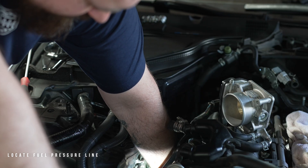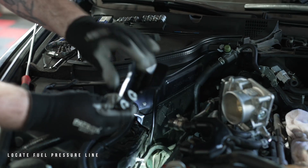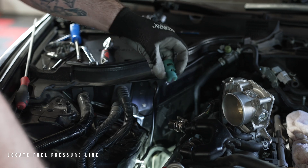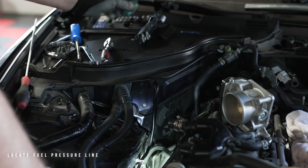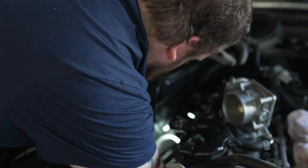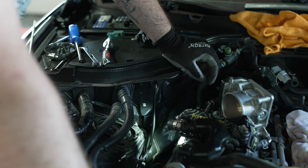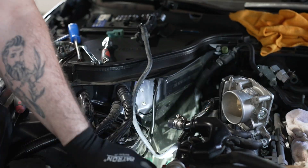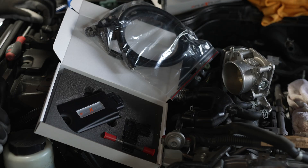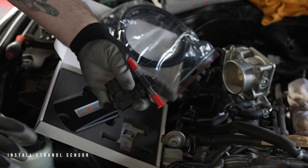Now that the intake has been removed, it's time to locate the fuel pressure line. This is located on the passenger side of the engine. Remove the metal bracket in front of the quick connector, then remove the bluish cover on top of the fuel line connector to gain access to the fuel line quick connectors. Watch out for fuel spill. Once the line has been located, we will install the ethanol sensor on the fuel pressure line using the hose provided in the kit.